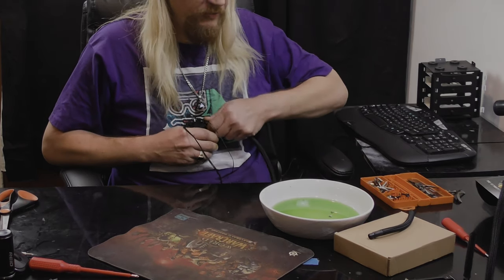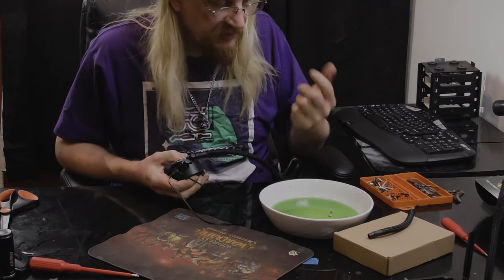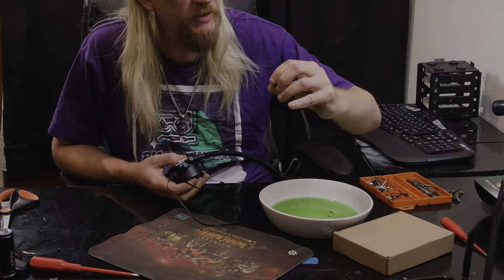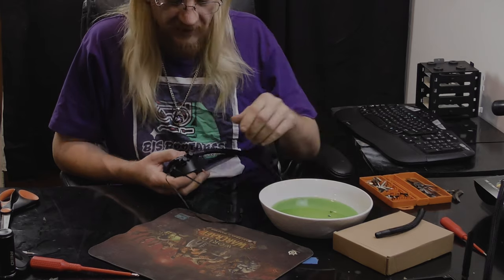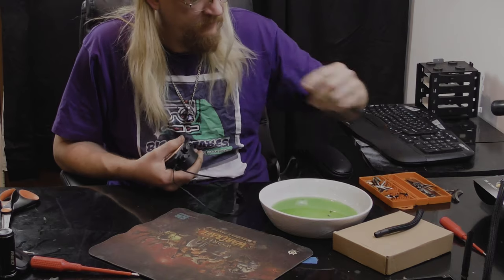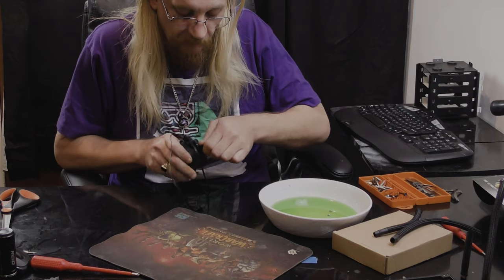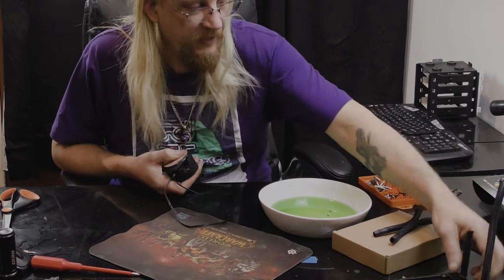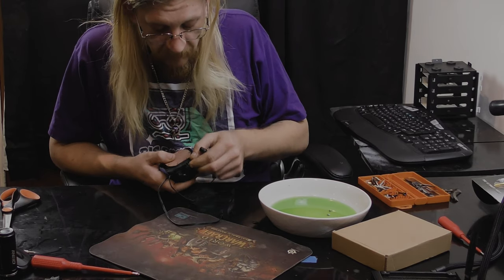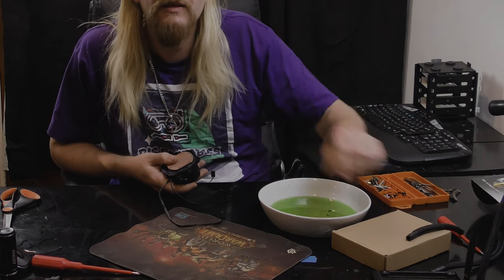That just broke up really, really easily. One of them just went ding and came off. Everything else has been quite solid, but that one just snapped. This fitting is really weak — the other end actually felt quite solid, but this one is just weak. Three mil plastic, maybe.